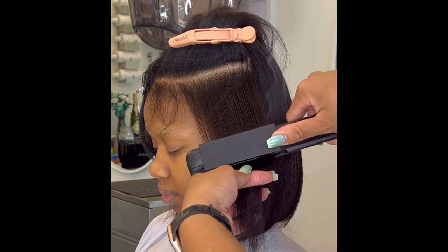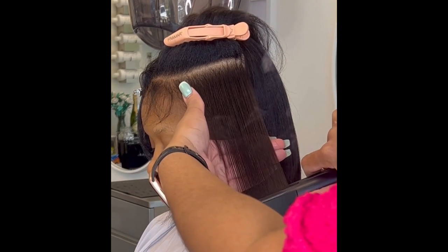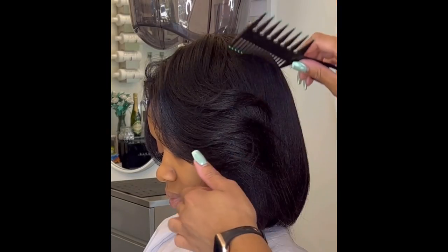And as you can see, not only can I straighten the hair, but I can add a light feather to the ends while still using the grip comb attachment.